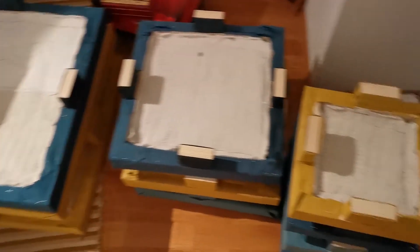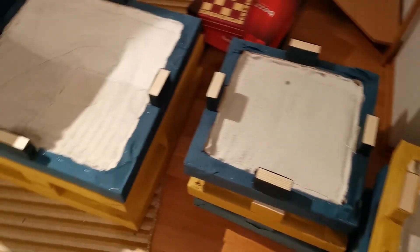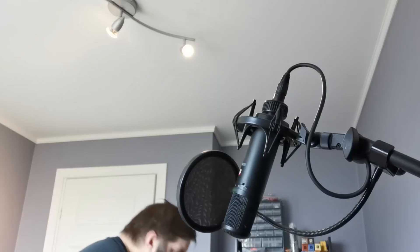Finally, we had to hang them up on the wall. I wanted to hang them in a diamond shape rather than as a square, because I think it looks more interesting. Now let's listen to how that sounds — before and after.